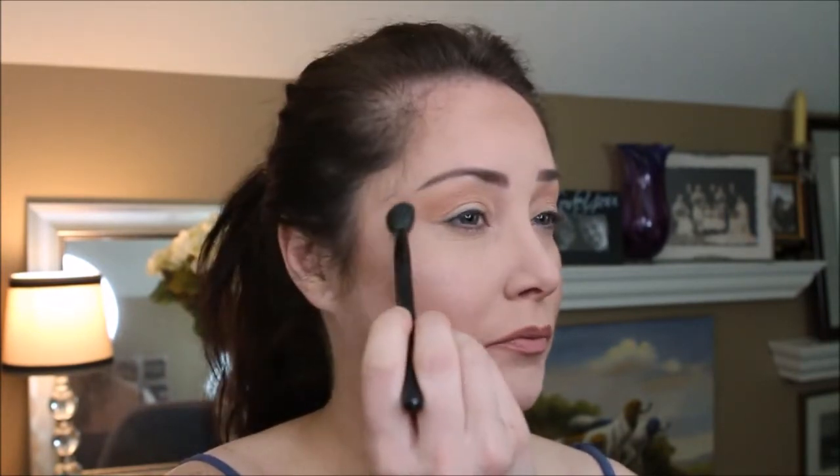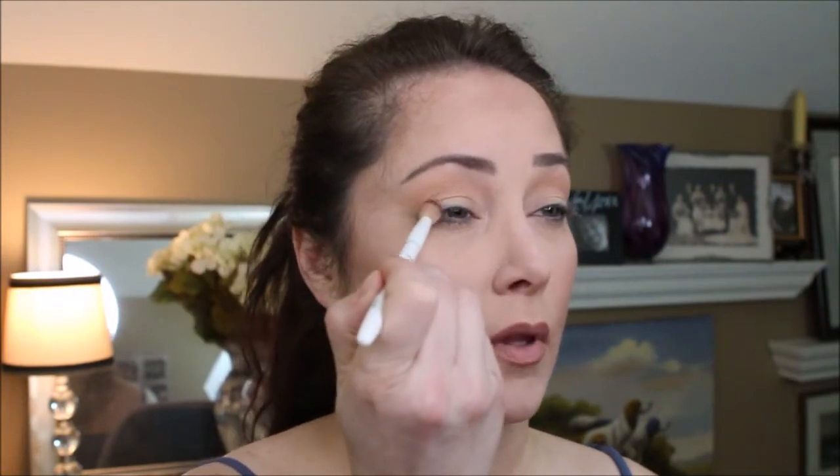That Courtney is a nice nude color, it's very pretty. With Violence, I'm going to pick that up in the outer corner.